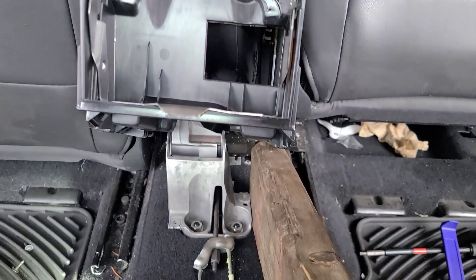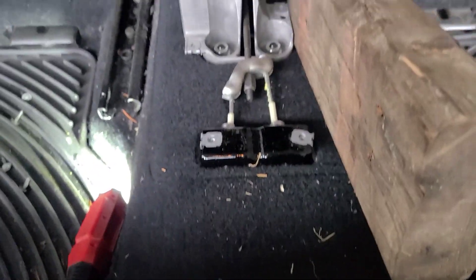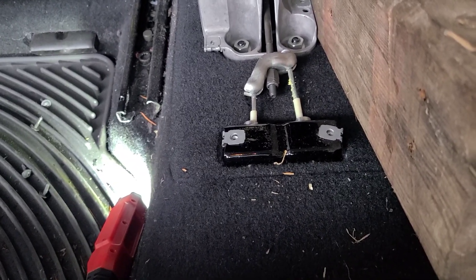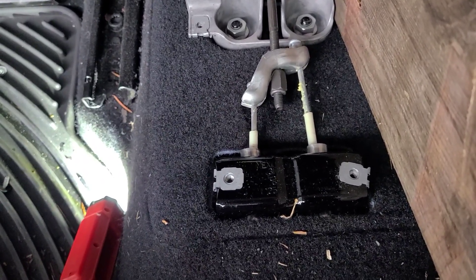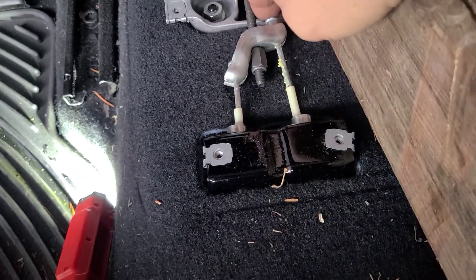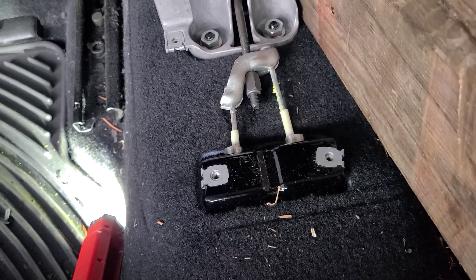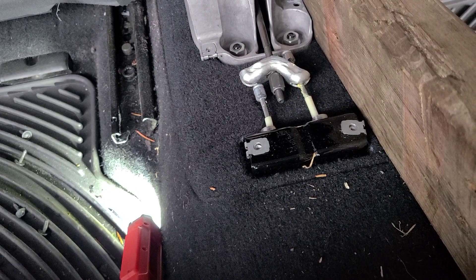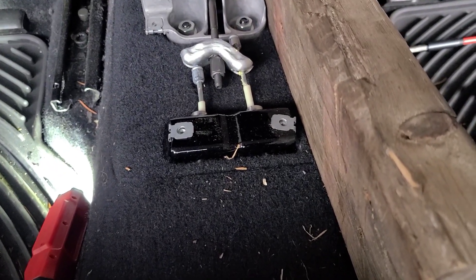Instead of finagling with this center console, I decided to just wedge a 2x4 in here to keep it up, because now I have access to the parking brake cables and I'll just work like this to get the job done. Next we're going to unhook these cables — you can simply grab a pair of side cutters or needle nose pliers and release the cable, getting it out of this bracket here. The cables are removed from the bracket, and now we go under the car and release the cables from the calipers. I'm going to jack up the car.